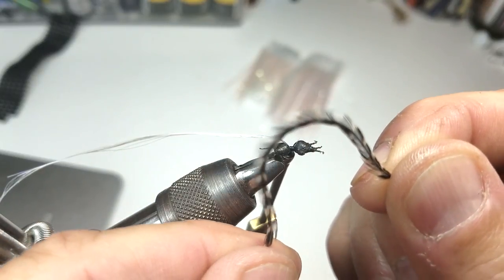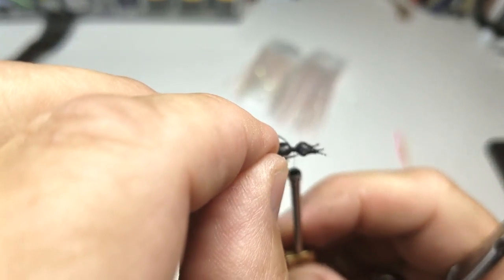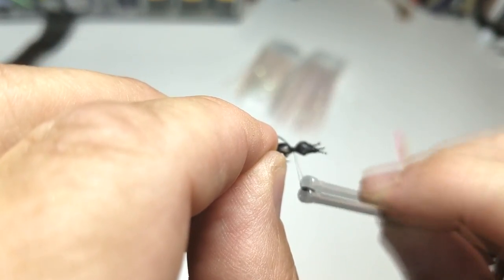I've sized some size 18 hackle to go along with the hook. You can over-hackle this since we're going to parachute it, and I'll tie that in next.